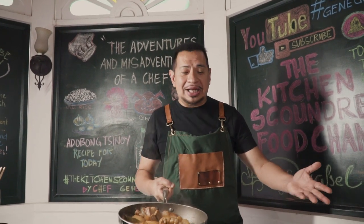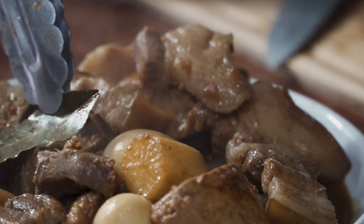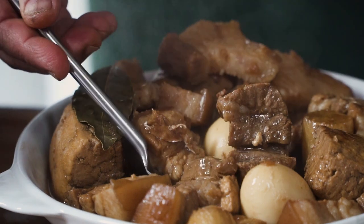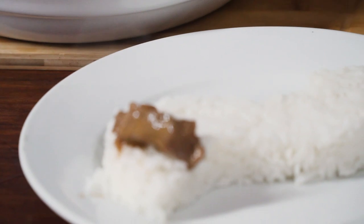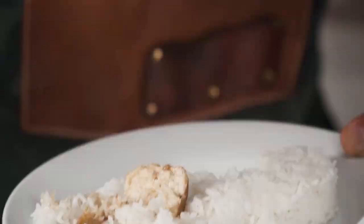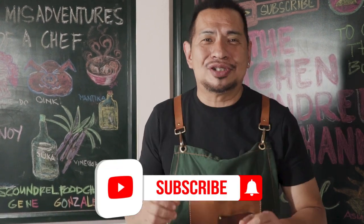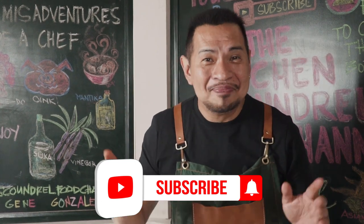The adobo is ready! Look at that sauce — look at the caramelized color of that sauce. This is going to be an explosion of flavors. That pork is tender. Let's get a piece, put the sauce in there, get a piece of the tofu, and let's try it. Mmm! Adobong Chinoy from the Filipino-Chinese community of the Philippines. Don't forget to subscribe to The Kitchen Scoundrel. This is your chef, Gene Gonzalez. Have a great day!